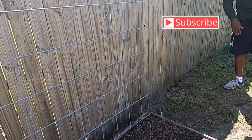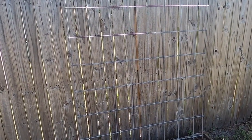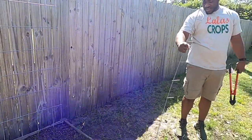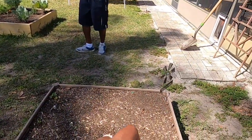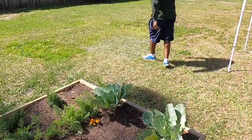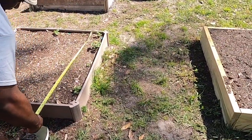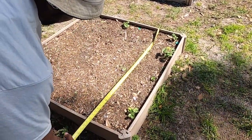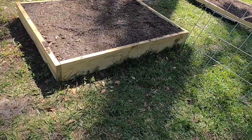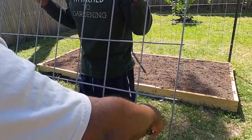I know it's a little wobbly right now, but I'll come in with some t-posts later and secure it a bit better. We have a trellis right here, and a trellis over there. Now I just need to put the last one over here. We're measuring this raised bed — it's about three and a half feet — so we're going to cut the panel to three and a half feet. My friend Ricky is here helping me out with videos today.